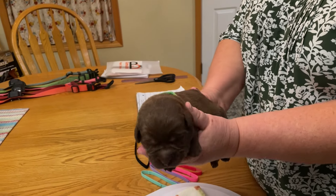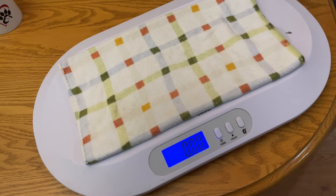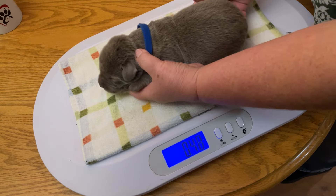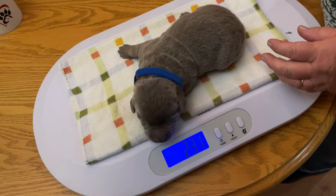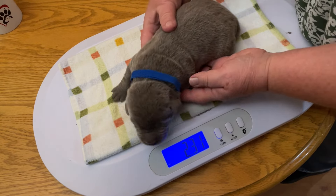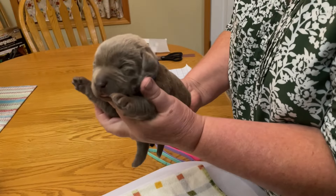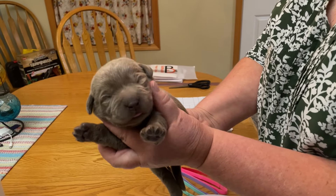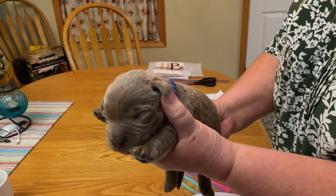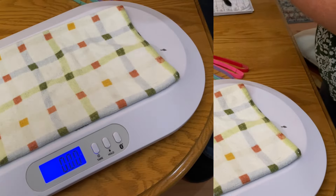Chocolate male. Okay, we got a silver male. This one's got a blue collar. Let's see what he weighs — 2.31 pounds. Smile for the camera buddy. I just want to go back to bed please, I'm one week old today. Hi everybody. Such teeny tiny little ears. 2.31 pounds.